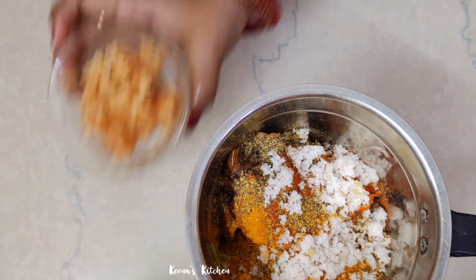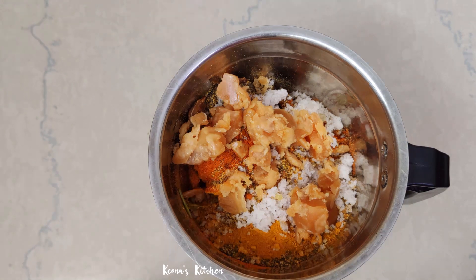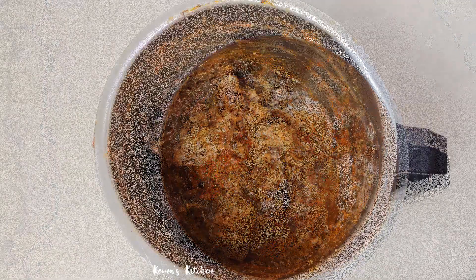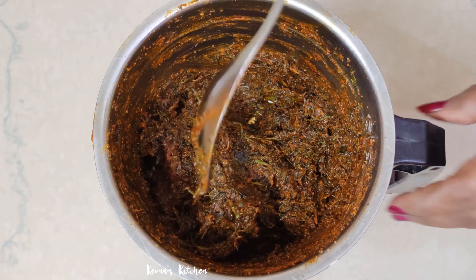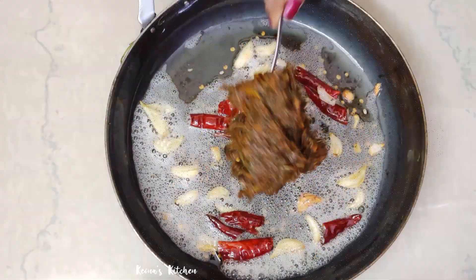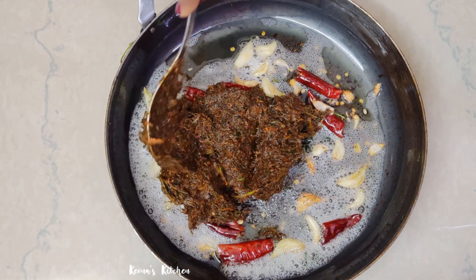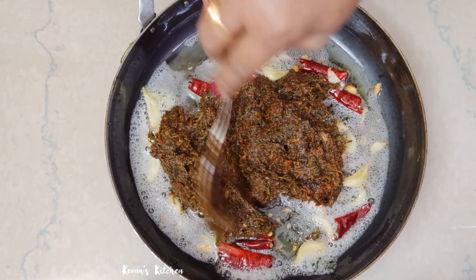Salt. Let's mix it up. You need to cook the oil. Let's mix it up. Add the idli dough to the dough and mix it up.